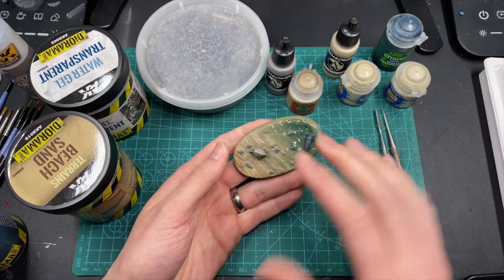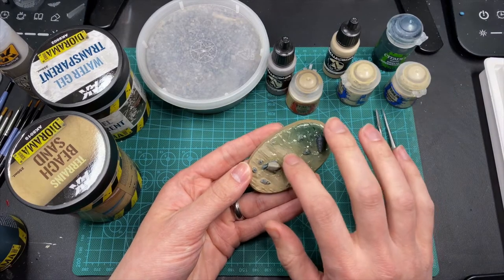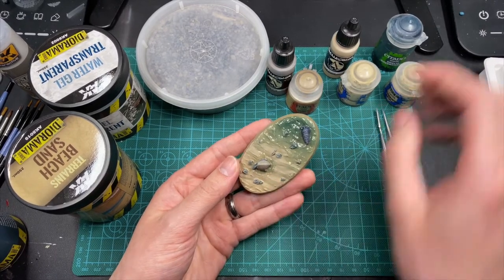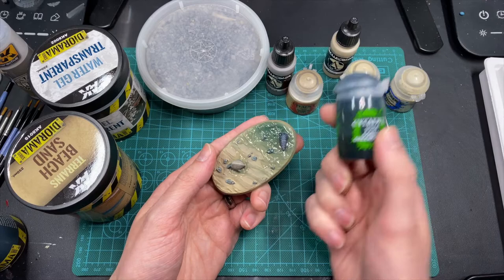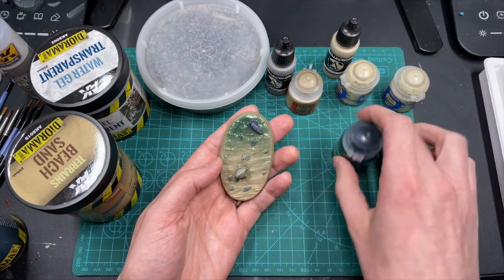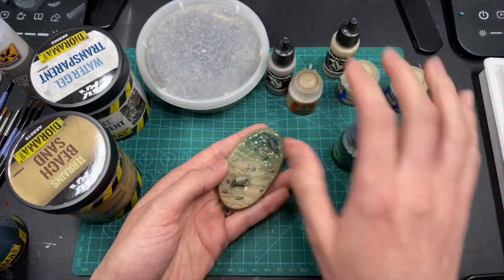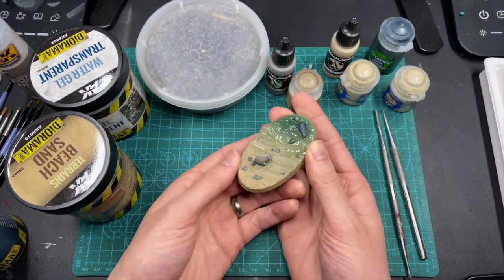Once all that's done, you can go in and paint the stones with Dawnstone from Games Workshop's Citadel line of paints, then dry brush them with Screaming Skull as well. Give them a little shade of Coelia Greenshade. Then with the airbrush, I just sprayed the base where I thought the water might be, and did successive shots of green to make it look like the water was getting deeper the further out you go.